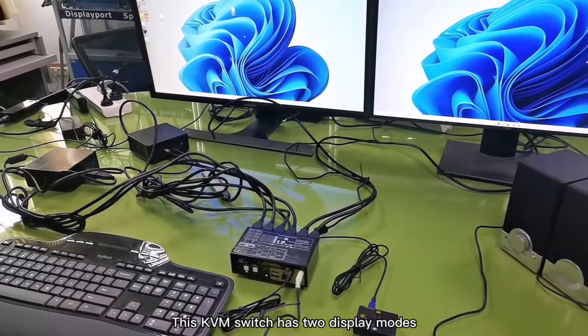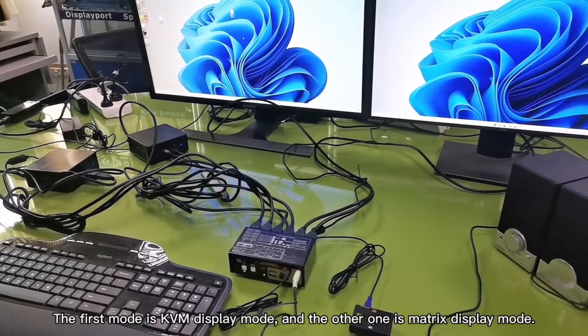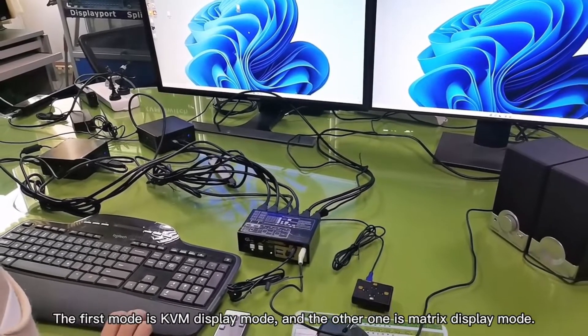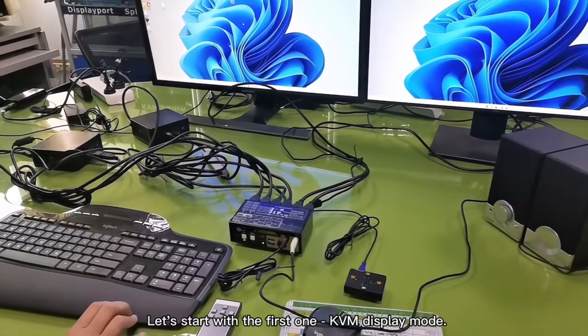The KVM switch has two display modes. The first mode is KVM display mode, and the other one is matrix display mode. Let's start with the first one, KVM display mode.